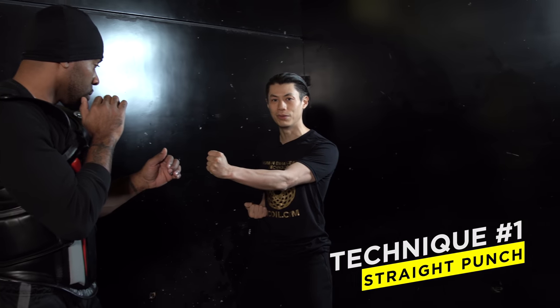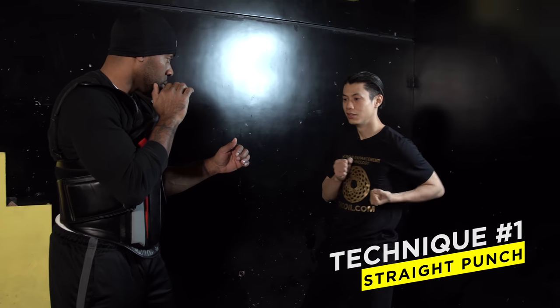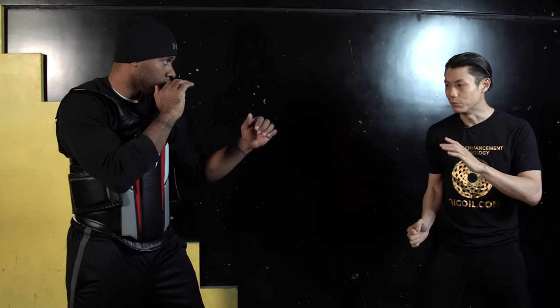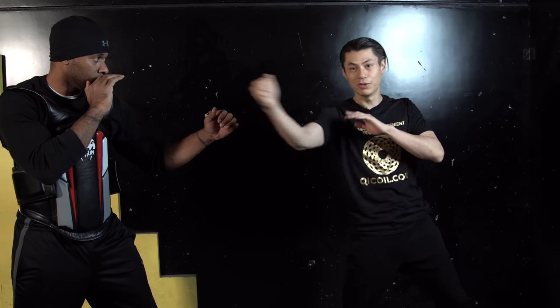Let's talk about striking. The most common attacks will be hand striking in Wing Chun. The first punch you learn is a straight punch — it comes out straight. If you're close, you can be like this. If you're further away, like Bruce Lee kind of uses it, it's a straight punch but with a vertical fist instead of a horizontal fist.